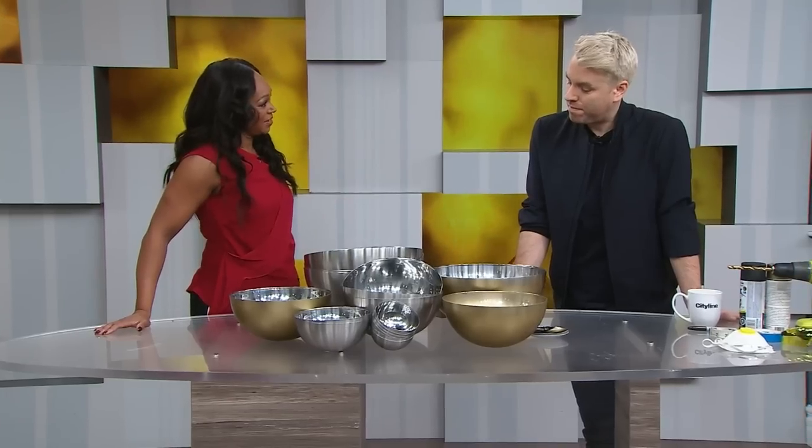I feel like we can turn these over and have an amazing drum set. Your kids would love it — yes, they would — but you wouldn't. But we're actually making designer lighting. Designer lighting. On the cheap.